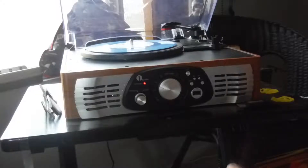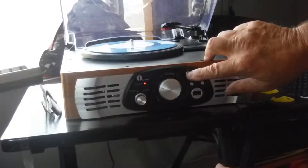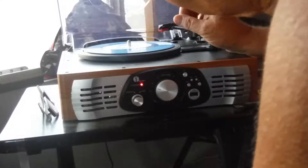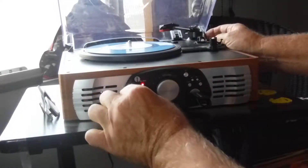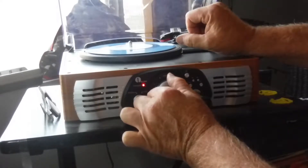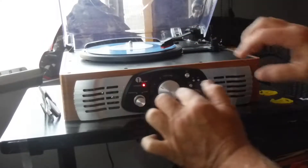Okay, I'm going to show you how this is supposed to work. Power on. Put this in there. Cue it up. USB in. On Phono. Hit record.